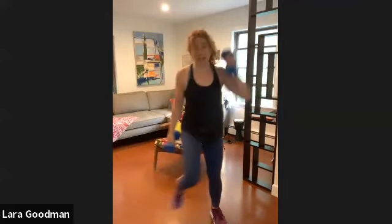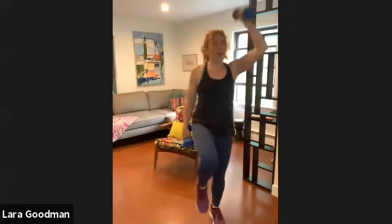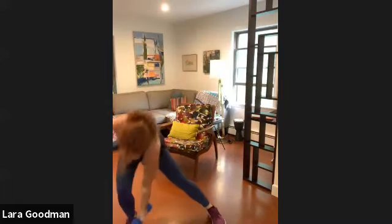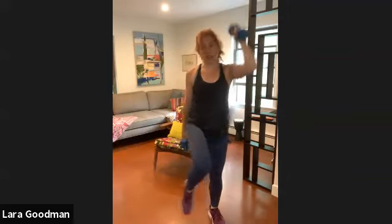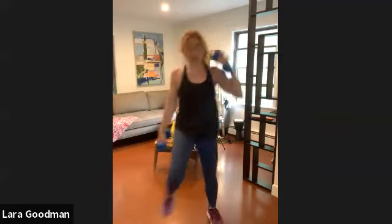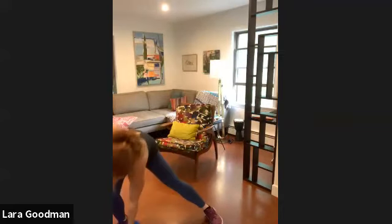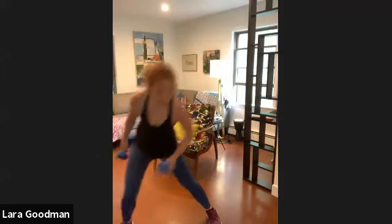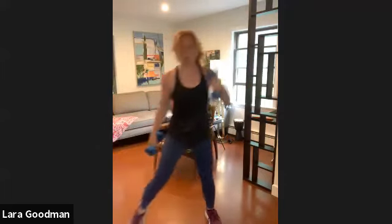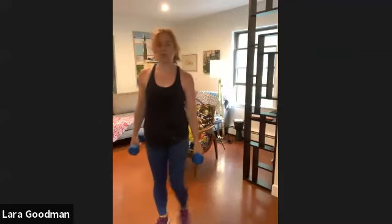Round two side lunges — start with one side. Ten. You can always drop the weights if it's too much. Nine, eight, seven, six, five, four, three, two, one. Switch sides.